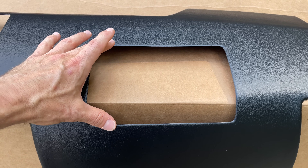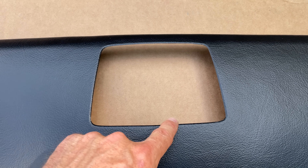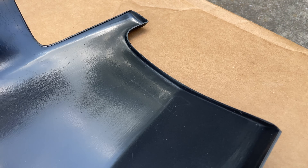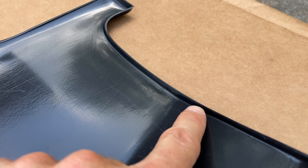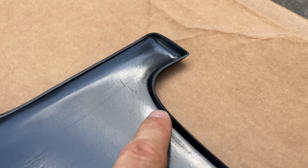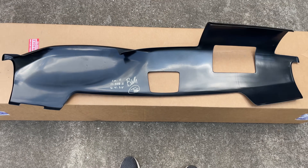When you really take a second to look at this thing close up, you can see just what good quality it is. They even do a precise cut-out for the passenger side airbag as well as an option for the center speaker if you have it. Looking at the back, you can see there is a ridge to help hide your old dashboard. Overall this looks like a really great build quality, so let's see how we can install it.